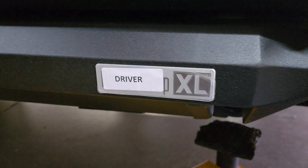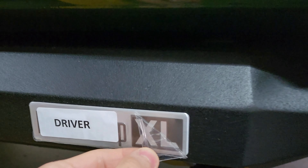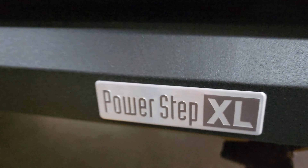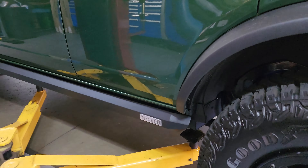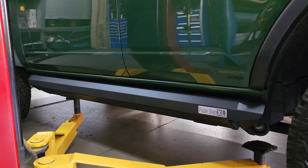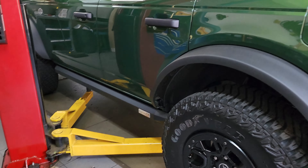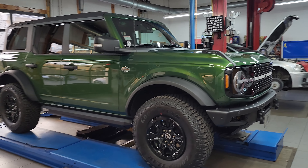Now I'm going to do a satisfying thing and peel off the protective sticker as the floor steps are fully installed. Always very satisfying. Both myself and the technician are very impressed by these side steps — they look great and you would never know there's a power side step there. It just looks like a factory heavy duty rock slider.